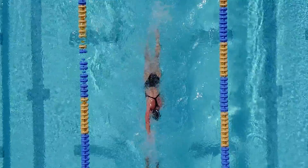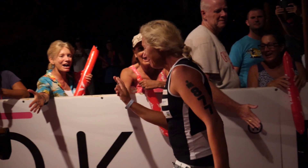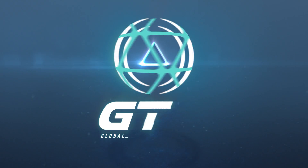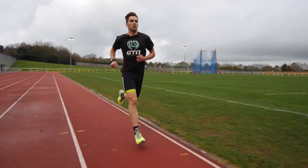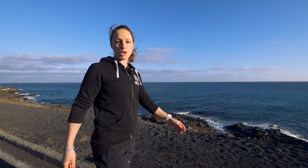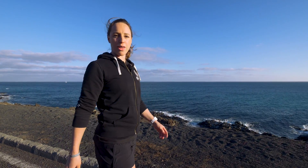So you've delved into the world of multi-sport, and your first triathlon is just around the corner. Now you may be wondering where to start. Well, that's where we come in. No matter what distance you're doing, we want to make sure you complete it comfortably and have a great time. So this is part one of how to train for your first triathlon series.